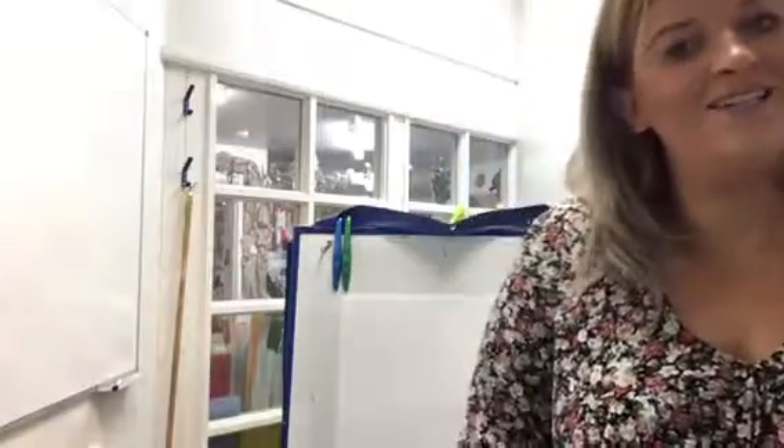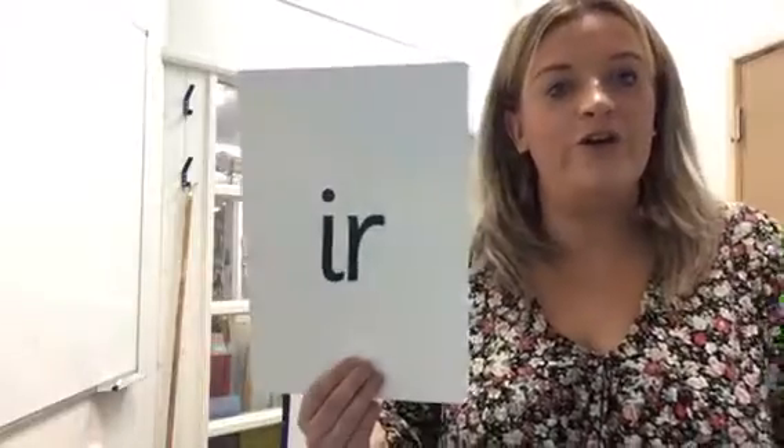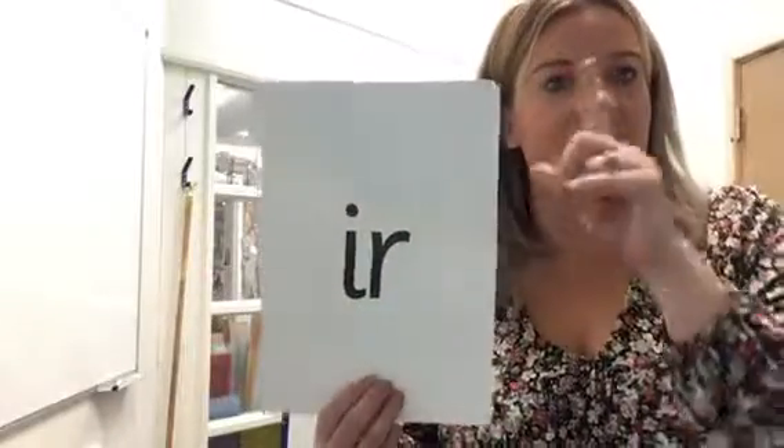Hi everyone. Today Mrs Manning is going to teach you a new set-to sound. The sound is 'ur'. It's a special friend — two letters, one sound.